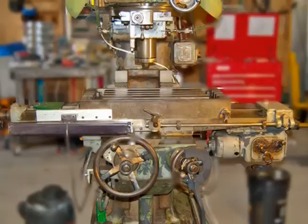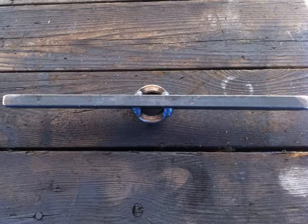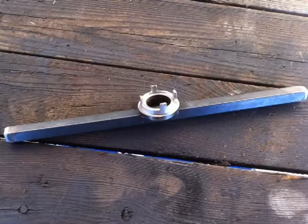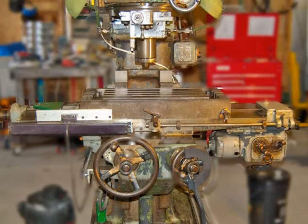The controls of the Kearney and Trecker 2D Rotary are simple, and the machine's micrometers and scales are amazingly accurate. This piece gave me the opportunity to test the rotary feed, the quill feed, and the cross slide. The following videos show the milling of this spanner wrench — and actually the maiden voyage of this Kearney and Trecker 2D.